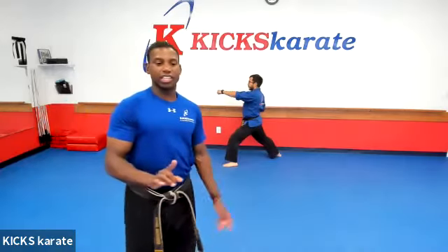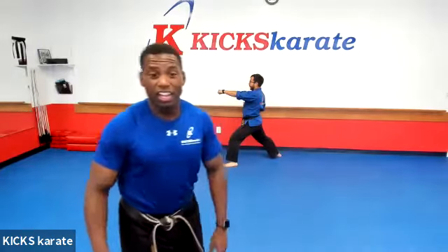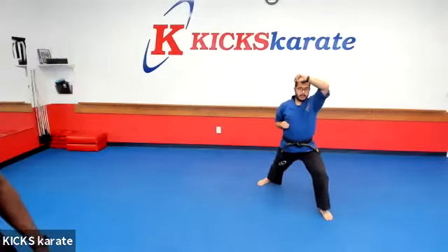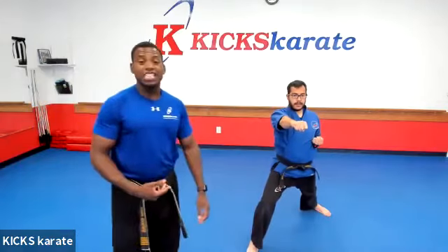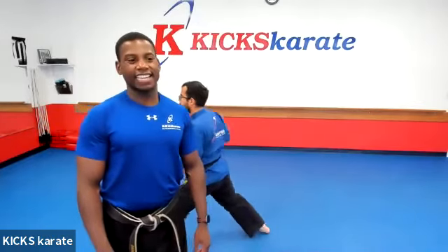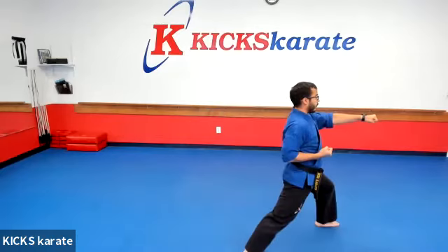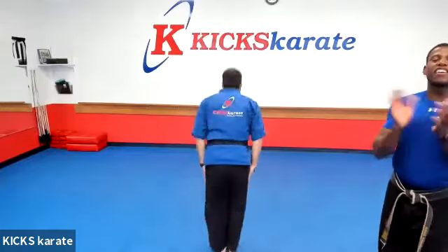Now here's where it's going to get tricky, because Mr. Donald is actually going to go towards the camera, but you have to actually go away from your camera. Thirteen — high block. Fourteen. Fifteen. Sixteen and scream — pow! Now left hand goes up to your neck, spinning behind you. Seventeen. So much better, you guys. Eighteen. Very good. Nineteen. And last move — twenty and scream — pow! Attention and bow. Very good.